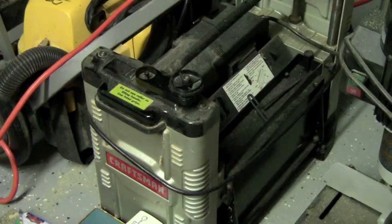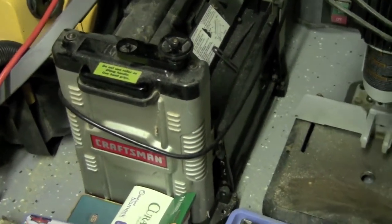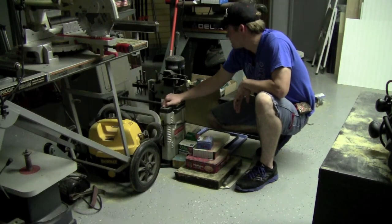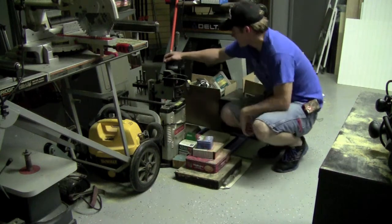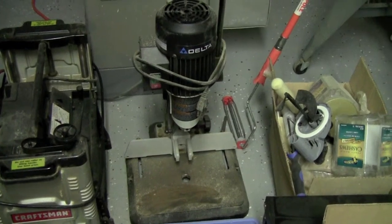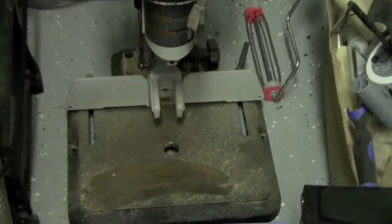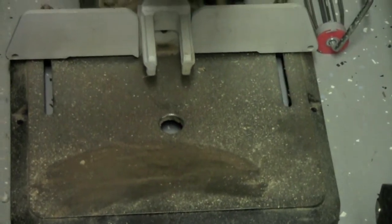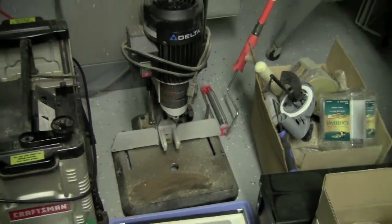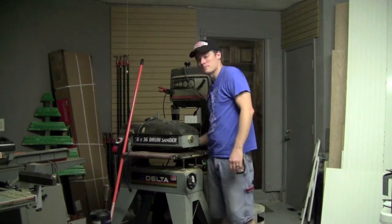Right here I've got another Craftsman tool — this is a bench top, lunch box style surface planer and it's a very nice unit. I like it. Right next to the planer I've got my Delta hollow chisel mortiser. It needs to be cleaned up. There's some surface rust on the table that I've got to get off, but I really, really love this unit. It is a great affordable unit if you want to get into hollow chisel mortising without having to do all the hand work with chisels and a hammer.